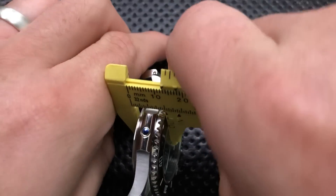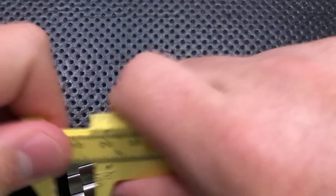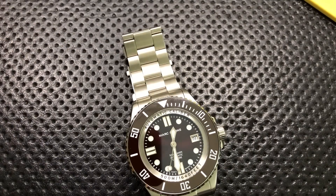Thickness-wise, we're coming in at about 13 millimeters. And the lug width for the bracelet is coming in at 22. So anyways, there you go — it's a big old freaking watch, and that's something you're going to want to keep in mind throughout this.